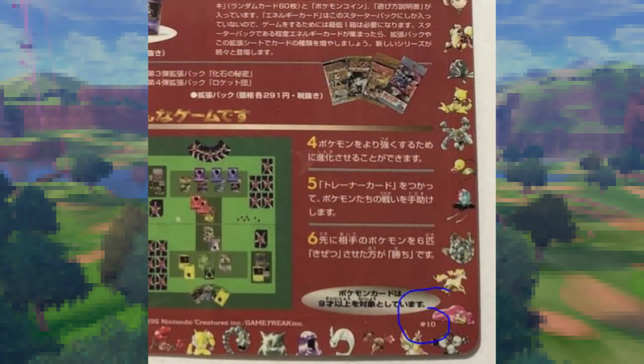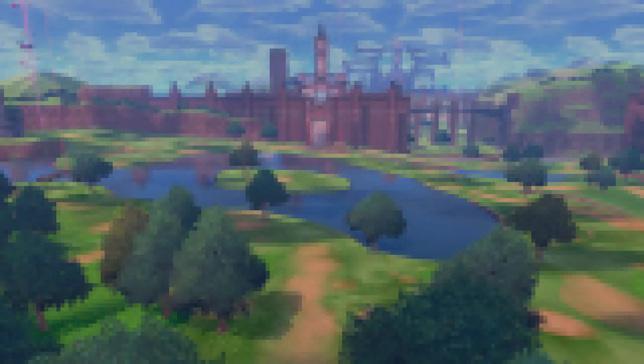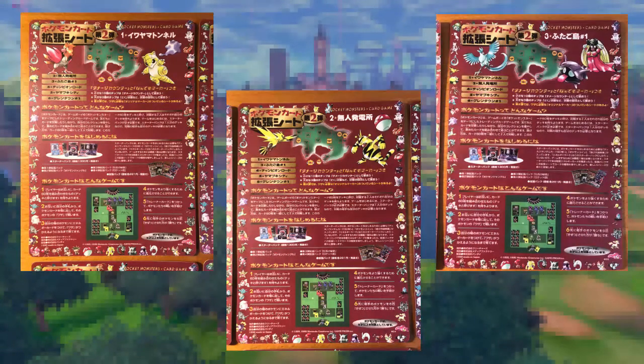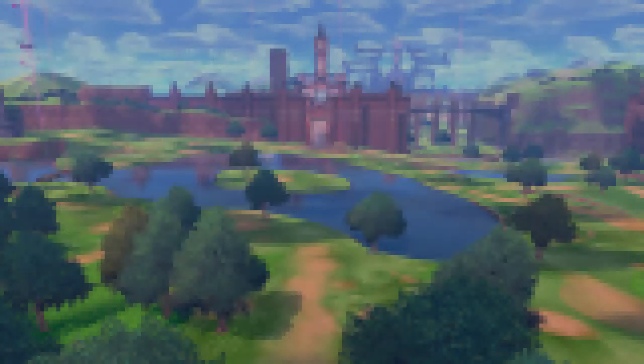Series 2 featured 36 cards spanning across 18 sheets, just like Series 1. Remember, these sheets are numbered in the lower right-hand corner, and what this means is that each sheet's contents will always be the same. For instance, sheet number 10 from Series 2 will always feature Granbull, Venomath, and Fearow. I don't want to spend a ton of time going over the contents of Series 2 like we did for Series 1, as this wave of cards was pretty straightforward in terms of what it had to offer. Once again, the sheets were divided up by six areas of the Kanto region, and Series 2 can be broken down as follows.